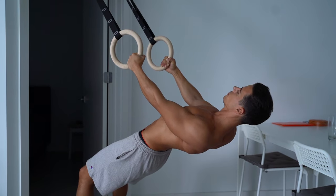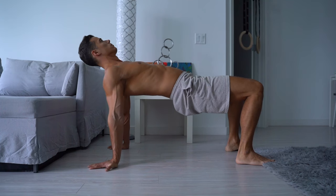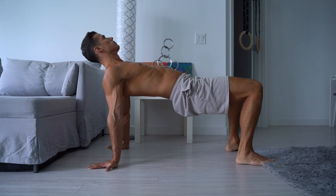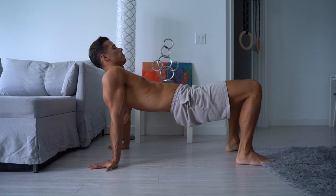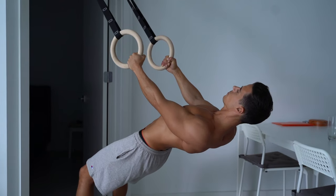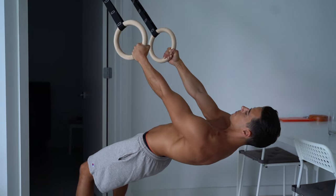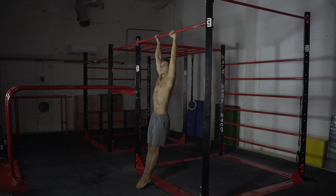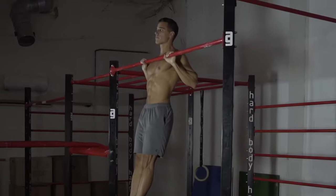The next exercise is scapula adduction in hanging, or if you want to do it on the floor without equipment, in a real push-up position. Here you need to do the opposite of the previous exercise: depress and abduct your scapulas with locked elbows and tight core. With these exercises, you can strengthen the first phase of inverted rows or Australian pull-ups — the scapula activation. This movement helps your pull-ups as well if you want to do them with perfect form in full range of motion. To be able to touch the bar with your chest, this movement is essential.